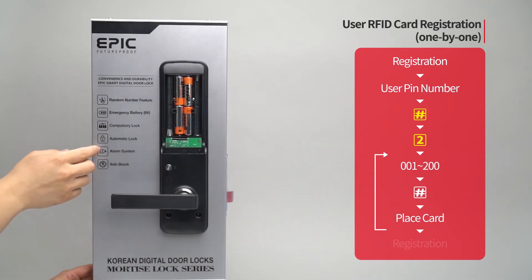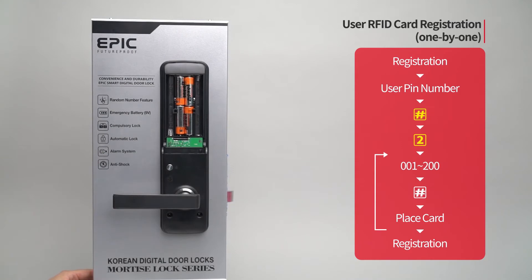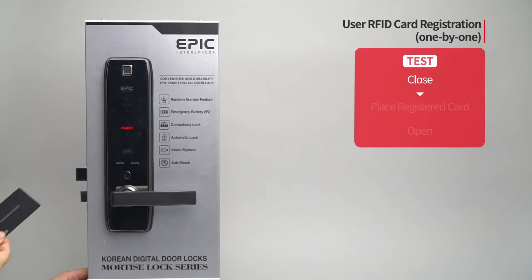When registration of all cards is done, press the registration button to complete the process. While the door is closed, place the registered card on the card reader and the door will open.